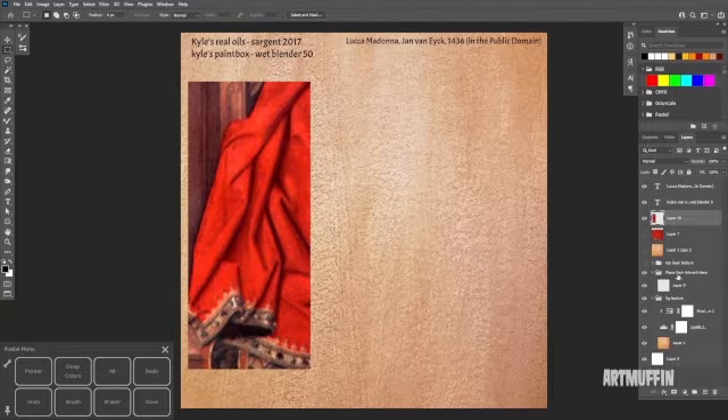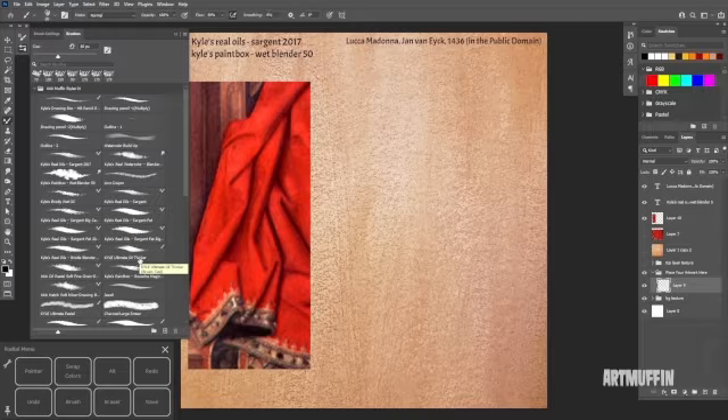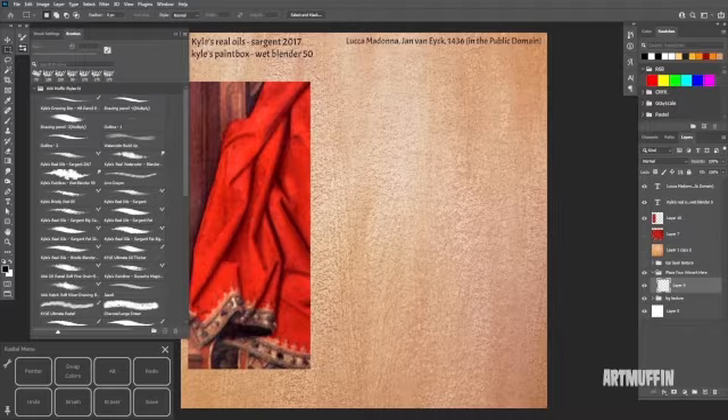Over here on the right, I've got a layer within the folder called 'place your artwork here' — so that's what we're going to do. I'm going to open up these brushes. I've got them pretty well organized for what I normally do. I'm really only using these two Kyle's brushes: Real Oils Sergeant 2017, and then from Kyle's paint box there's something called a wet blender. I've dragged both of those up to the top level so I can just grab them.